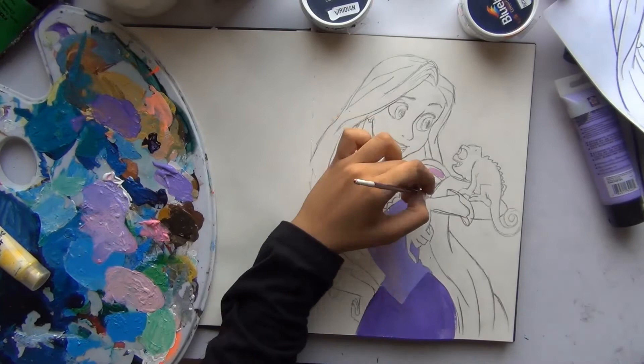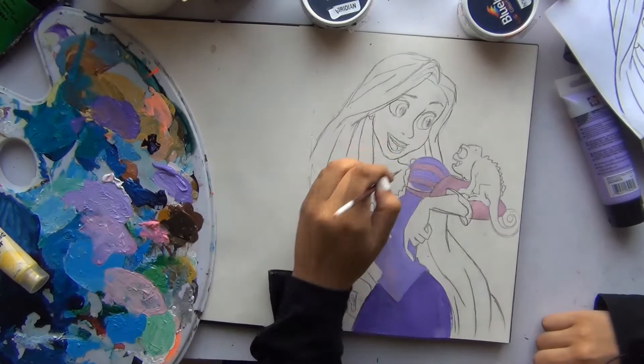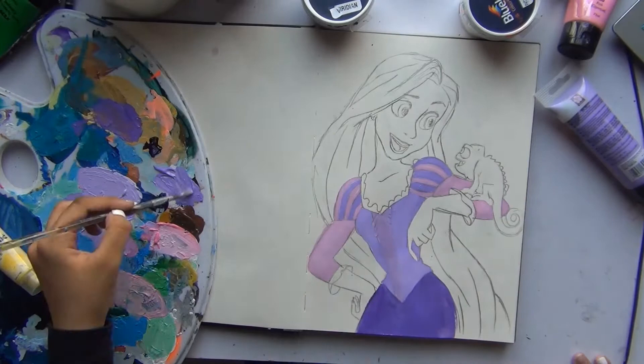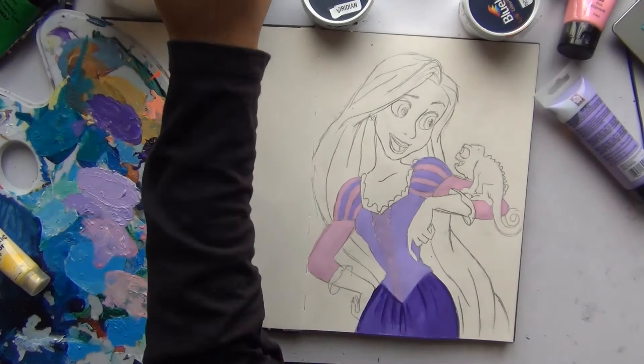Right now I'm basically just putting down a base coat — there's no shading, just block coloring, like what a child's work would look like if they filled it in. Another reason I chose to do Rapunzel was because I got this really pretty new purple color and really wanted to use it. I didn't know where to use it until I saw Rapunzel and thought, okay, I know what I'm painting.